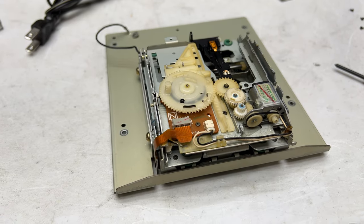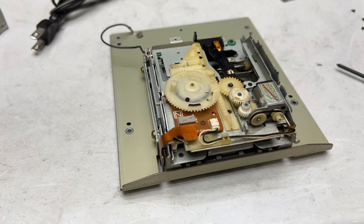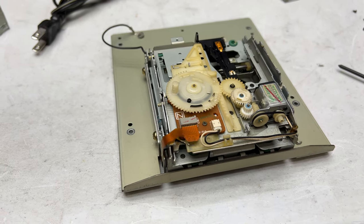G'day folks, welcome back to the channel. Just a little update video on the JVC XUD 400 Mark II Combo CD Minidisc Deck.